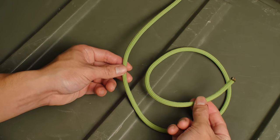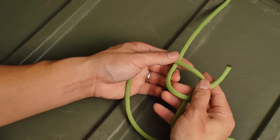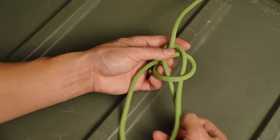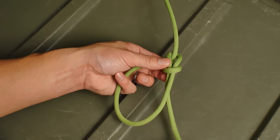We'll start by doing a regular bowline. If you don't know how to do a bowline already, go ahead and check out my first video, which covers seven basic knots including the bowline. Be sure to leave yourself plenty of slack in the working end so you can actually finish the knot.